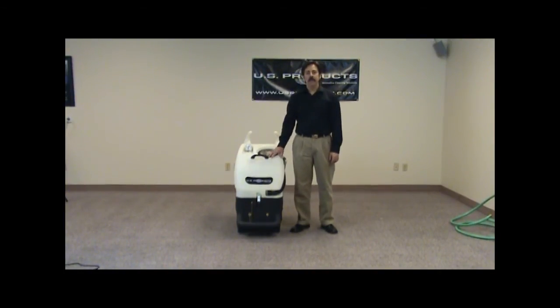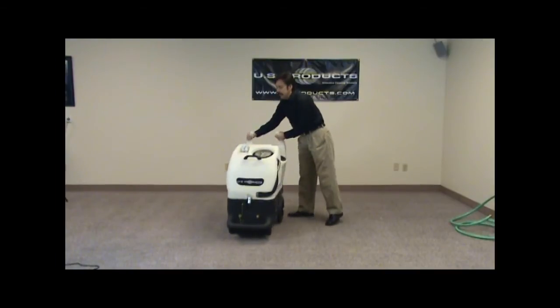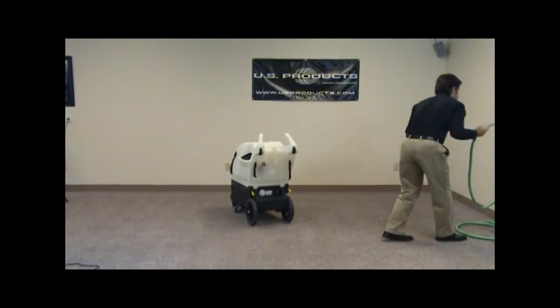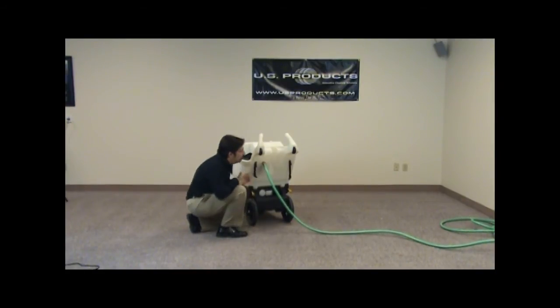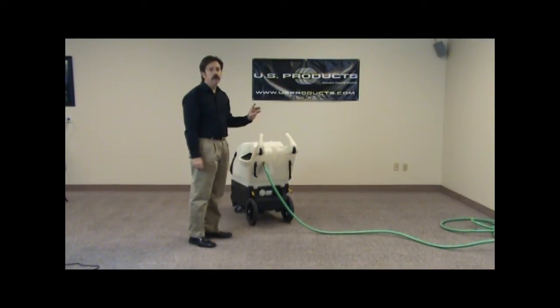We're going to go over the setup and operation of the HydroPort 1200. First thing we want to do is find a fresh water source and hook our garden hose up to the water outlet of the fresh water source. Then we're going to take and hook it into the autofill valve. Take the male end of our garden hose and hook it into the valve. Make sure that we've got a good tight seal, then we'll go turn on our fresh water source. That will fill up the tank until the autofill valve shuts the water off until more water is required.